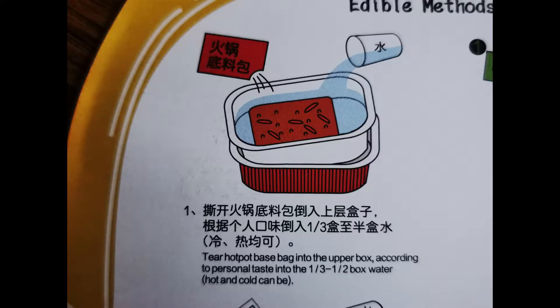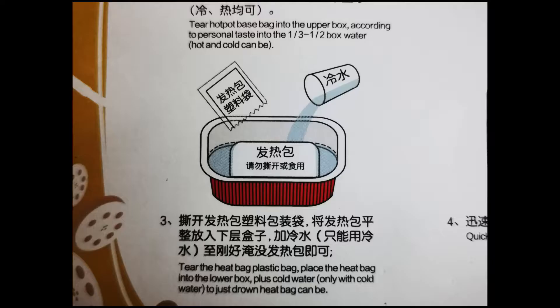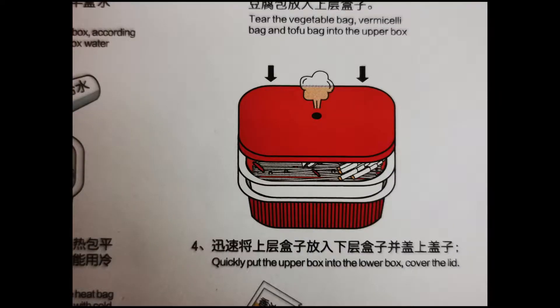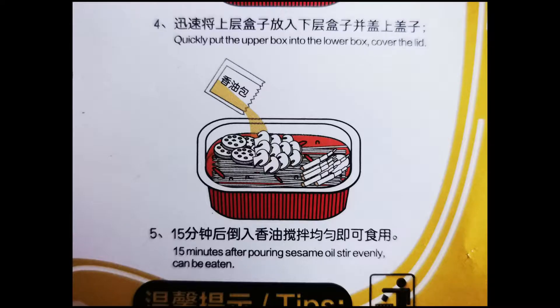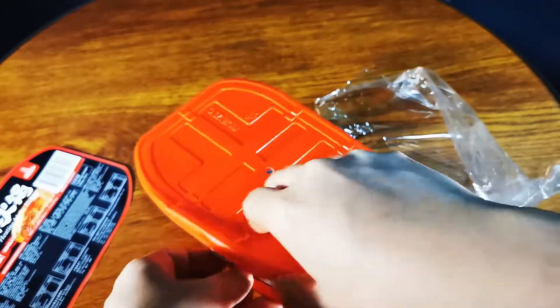Here are the instructions: you put in the sauce, put in water, put in the vegetables, then you add water to the bag. You need to be fast after adding the water because it will start to cook immediately, followed by the sesame oil after it's cooked. Let's try following the instructions to cook this meal.